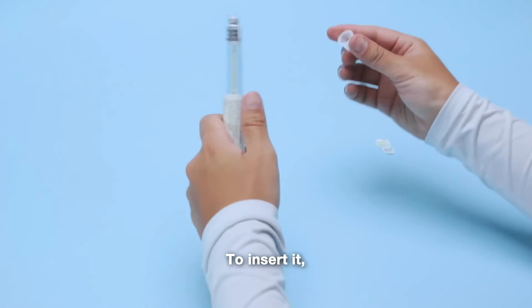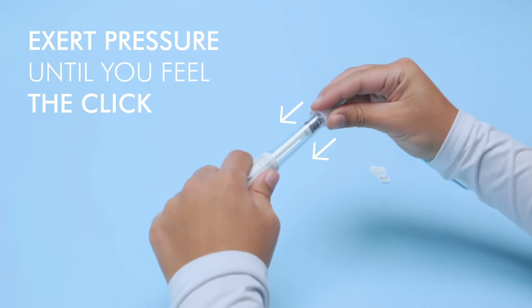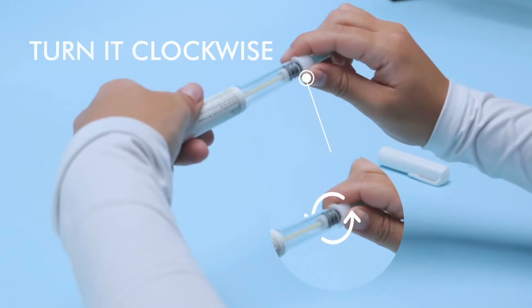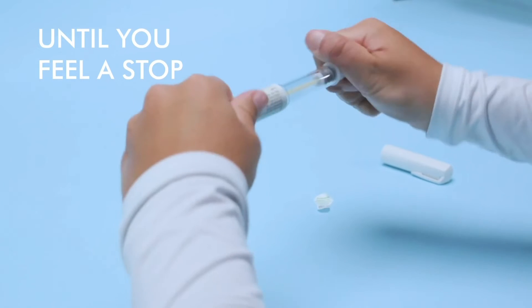To insert it, exert pressure until you feel the click that indicates that the needle has been correctly inserted, and turn it clockwise until you feel a stop.